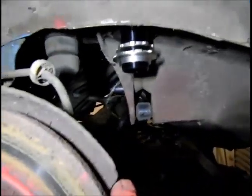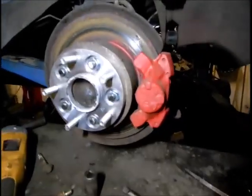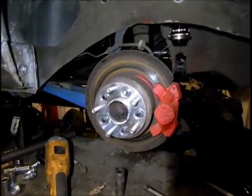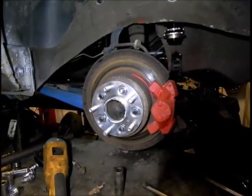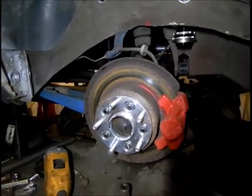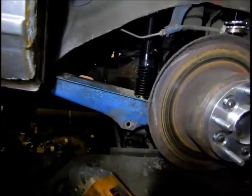I took a bit of a risk buying these - it was 692 pounds and 10 pence delivered. I tried to find some sort of reviews online and found nothing about BC Racing coilovers for a 940 estate. It was a bit confusing whether it was for IRS suspension or a solid axle like mine, but they seem like they're actually a direct fit. I'll do some sort of review on the ride and whatnot, and if I like them I'll recommend them. They're pretty much the only coilovers you can buy.